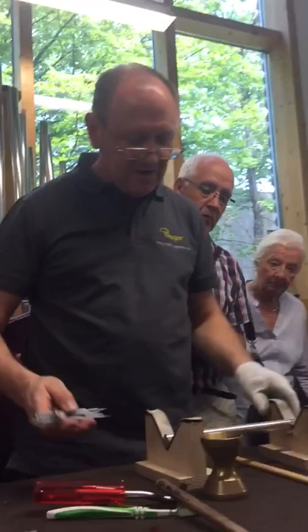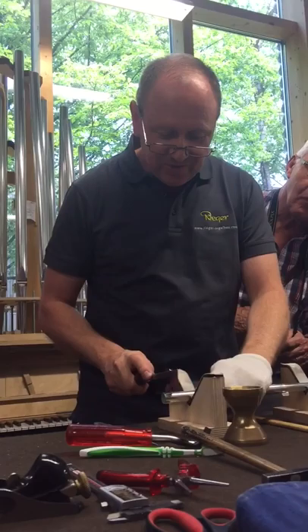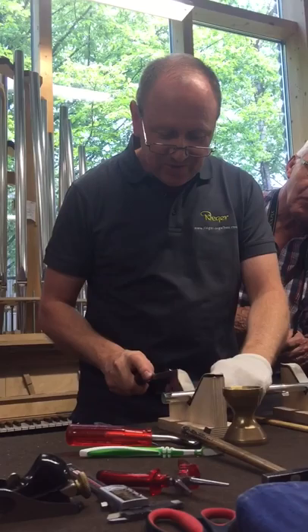I've tuned it and I bring a tuning roll inside. Later we have to tune it and bring it to the right pitch, and then make a tuning roll also inside.